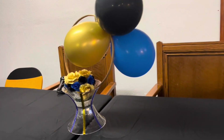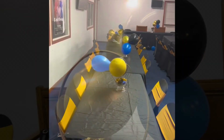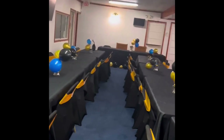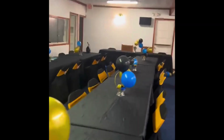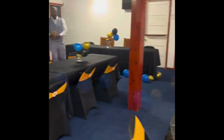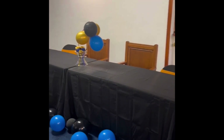I think my little centerpieces turned out absolutely cute — but you let me know in the comment section what you think! I also think my pastor will love seeing the decorations on the table. Now it's up to the decorating committee to finish the decorations. I do hope you all have enjoyed this video and its content.